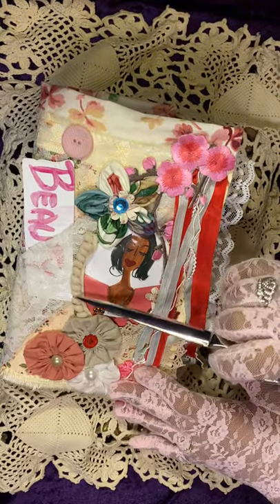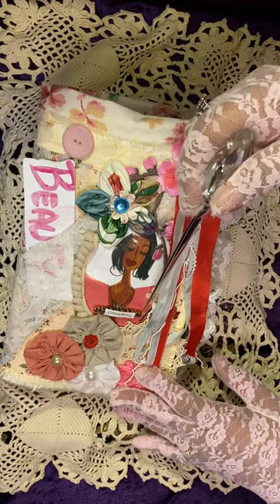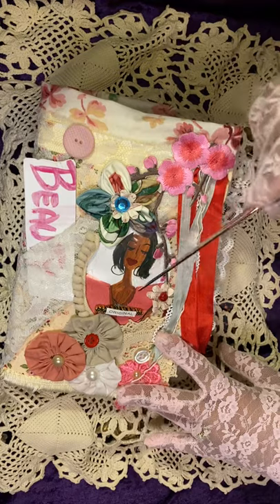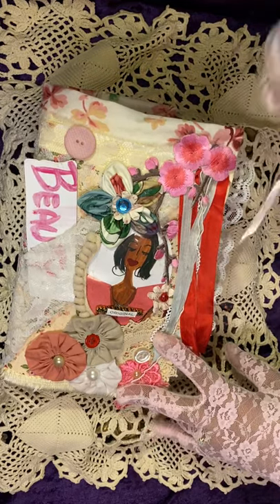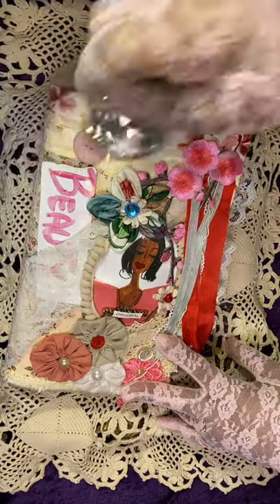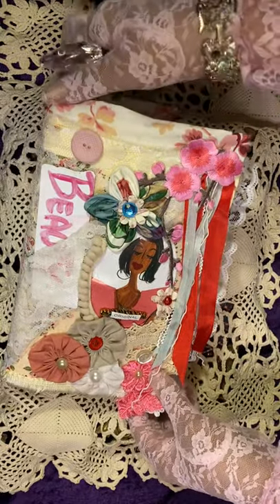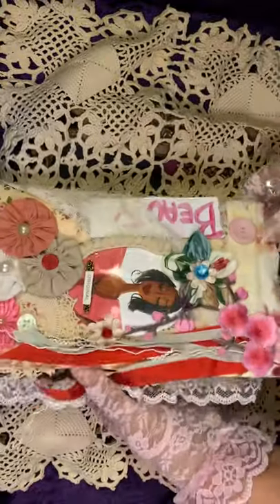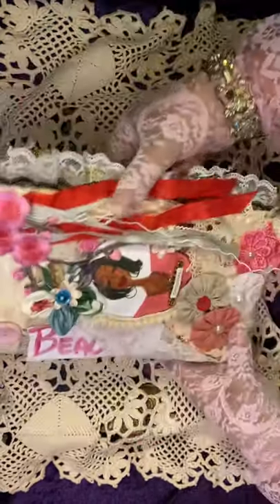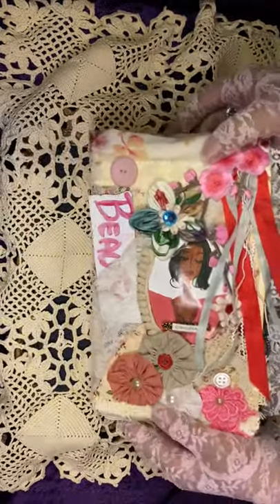Then I just placed some miniature pom-pom trim here. I placed a metal piece here with the word 'original' on it, and the picture you're seeing is from an African-American woman's calendar. I had a piece of lace here that I wrapped around, and I placed a little tag inside that says 'Beauty.' So it's filled with everything but the kitchen sink, let me warn you.